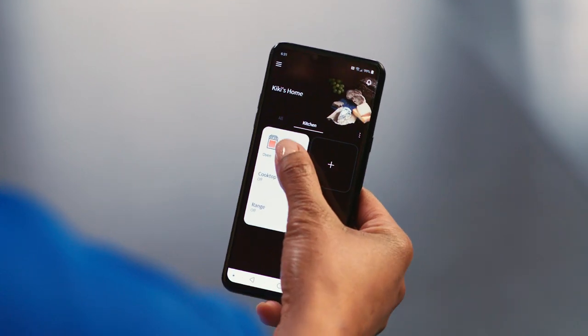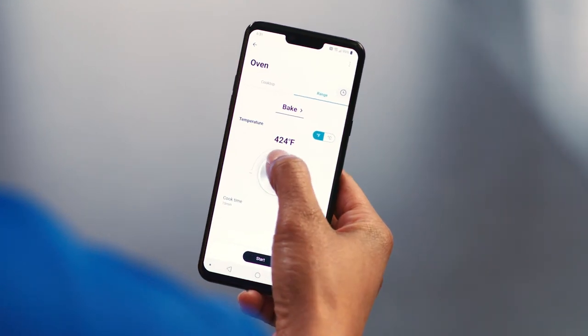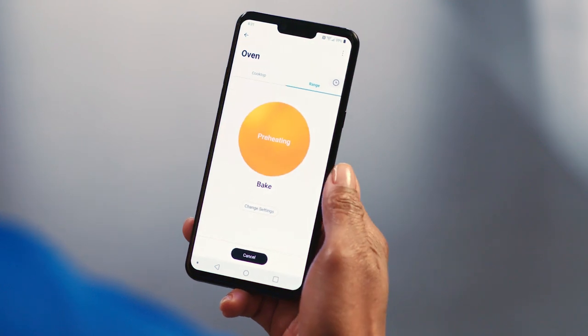This range also works with the ThinQ app. You can preheat or check on your meal from anywhere with a smartphone. ThinQ can also connect to a voice assistant like Google or Amazon Alexa. It is so easy.